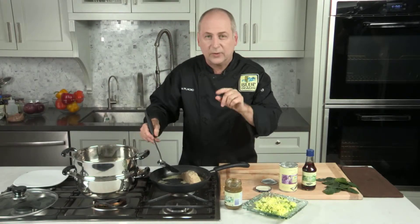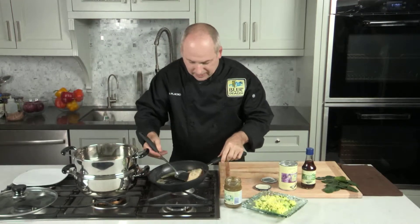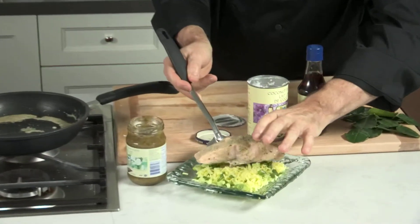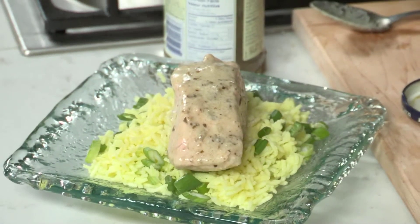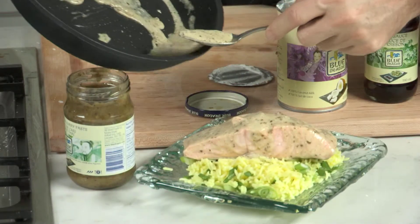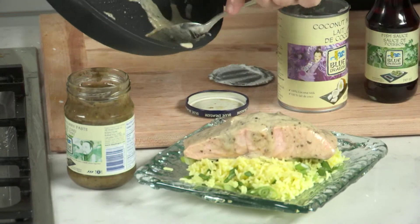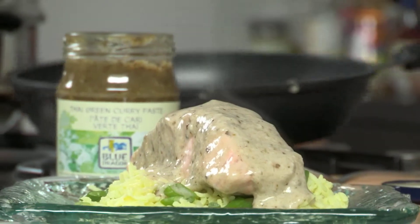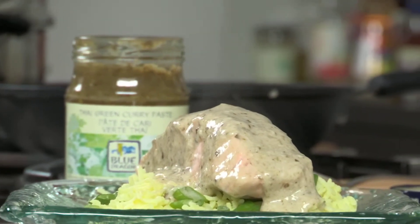So now I'm going to transfer the salmon to the plate and then finish it off with the sauce over the top. I've got some beautiful hot saffron rice with some green onions, and I'm just going to spoon over some of the remaining sauce on the salmon. And that is absolutely delicious and it smells so good.